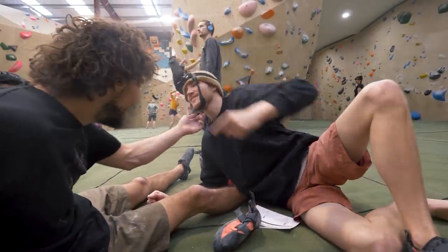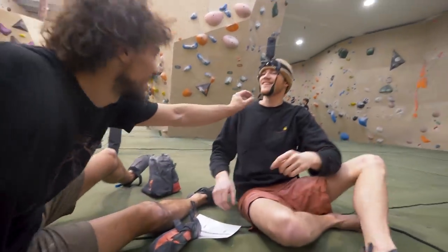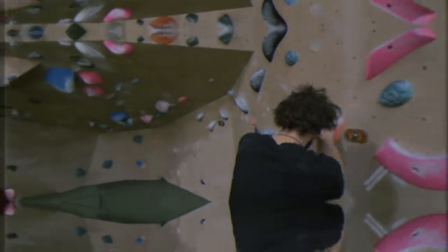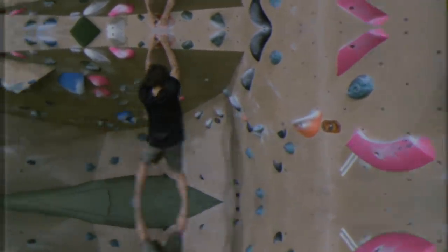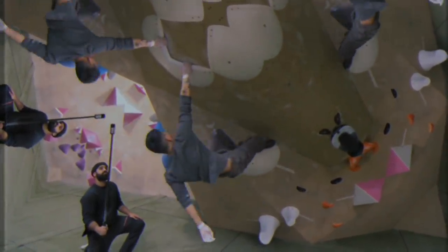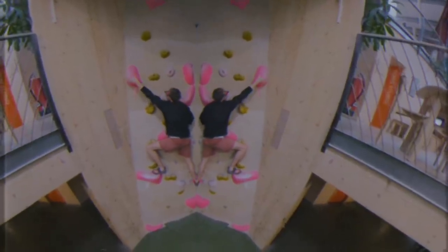2020 baby, taking the vlog to the next level! I saw your kids jump out. He needs to come over here. Welcome back to another episode of Bouldering Boba.